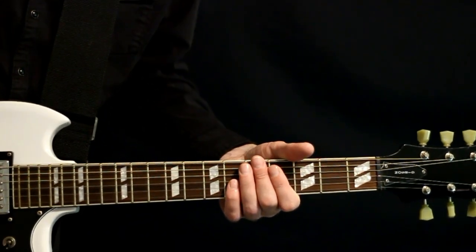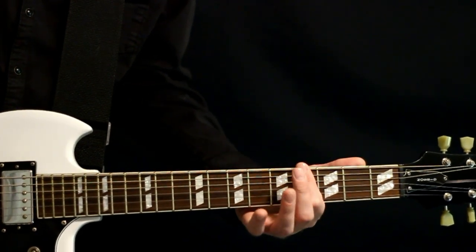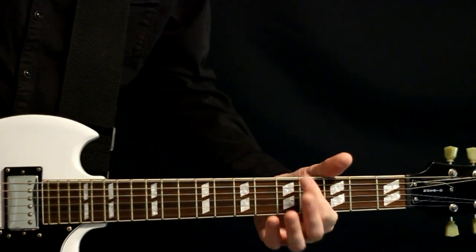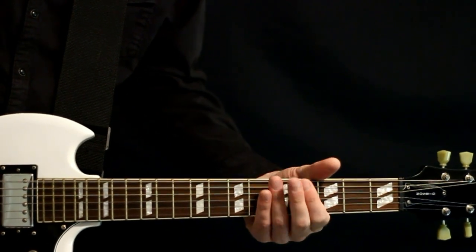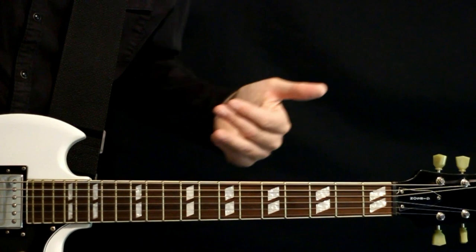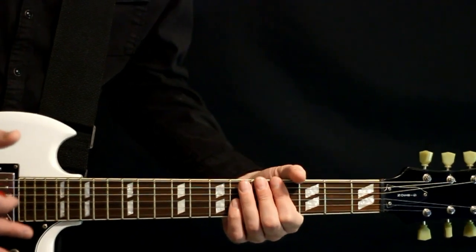For the bridge, we do more palm muting, and we're just worrying about the bottom two strings. It's just a quick open low D to three strums of the fourth fret power chord. Essentially just repeat that three times, and we cap it off with a quick fives to open. The final bit is kind of a variant of the bridge — I think it happens maybe the third time the bridge comes around and at the outro.